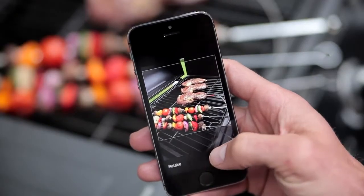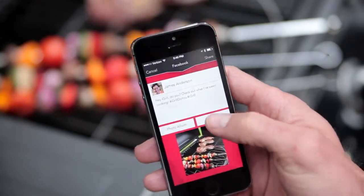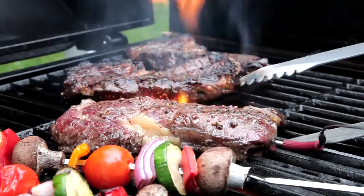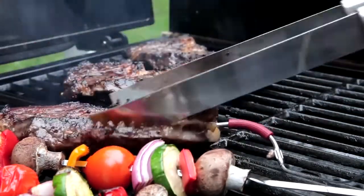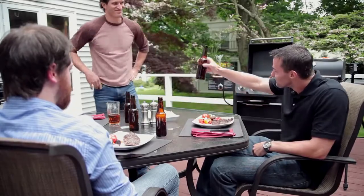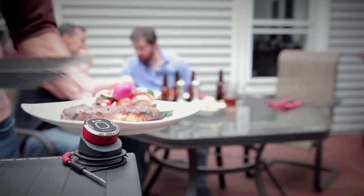You can even share your own grilling masterpiece on your favorite social network. It doesn't matter if you're cooking on a huge six-burner grill or a patio charcoal kettle. When you're armed with the iGrill Mini, you'll always know when your food is grilled to perfection. The iGrill Mini from iDevices.